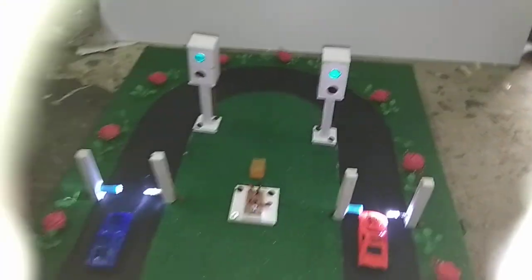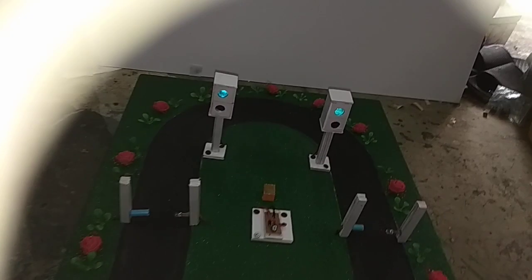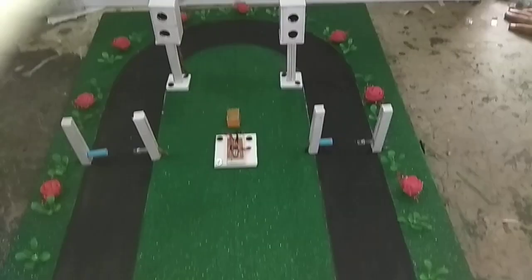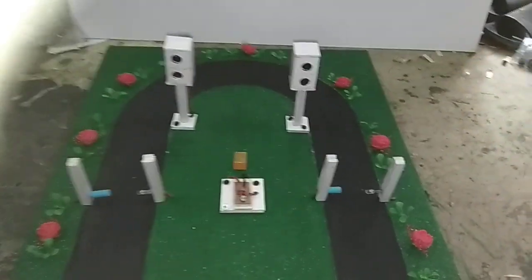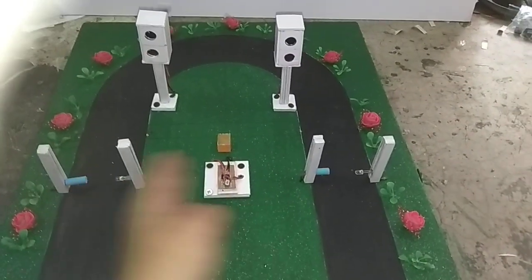Now I am switching off all of my battery lights to save the batteries. So friends, I am telling you what is the whole procedure. This is an accident prevention system for U-turns.